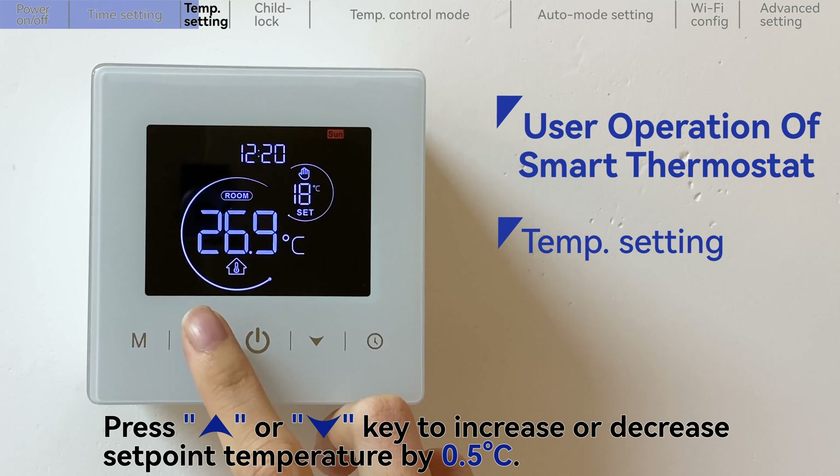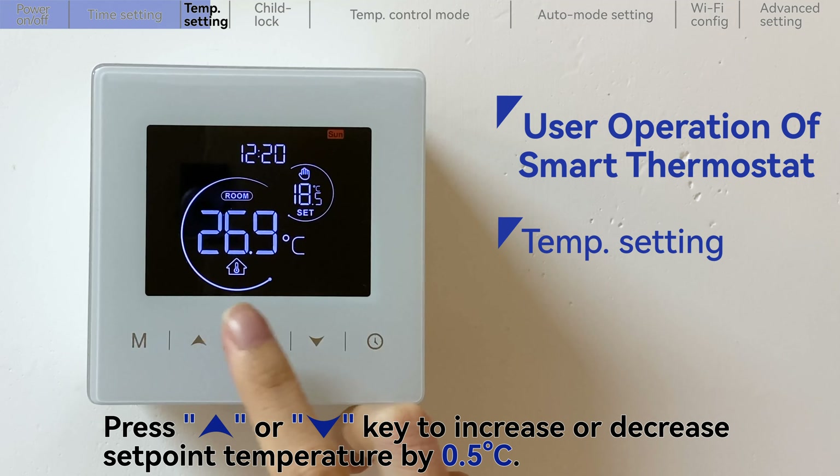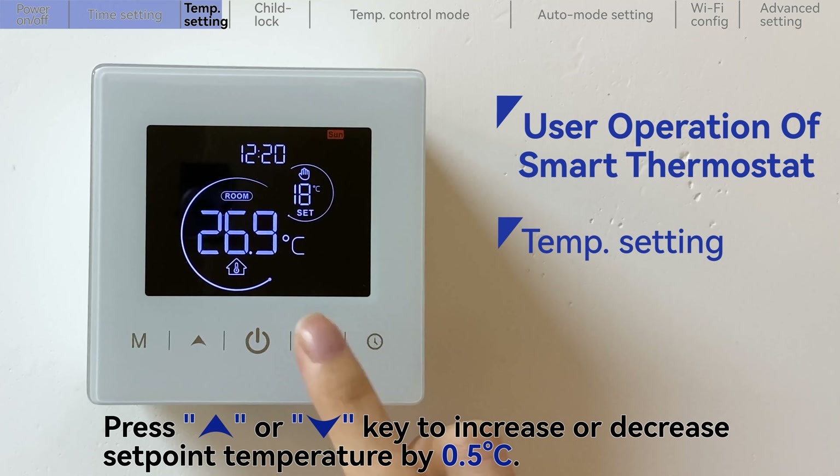Press the up key or down key to increase or decrease the set point temperature by 0.5 degrees Celsius.